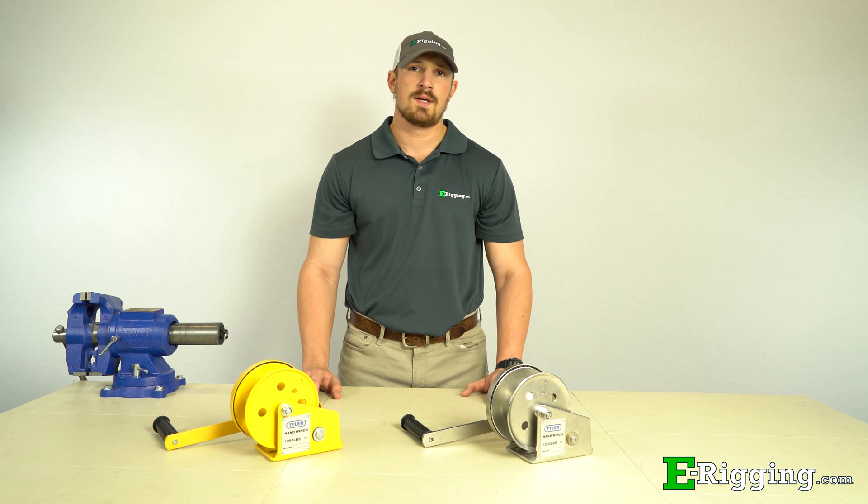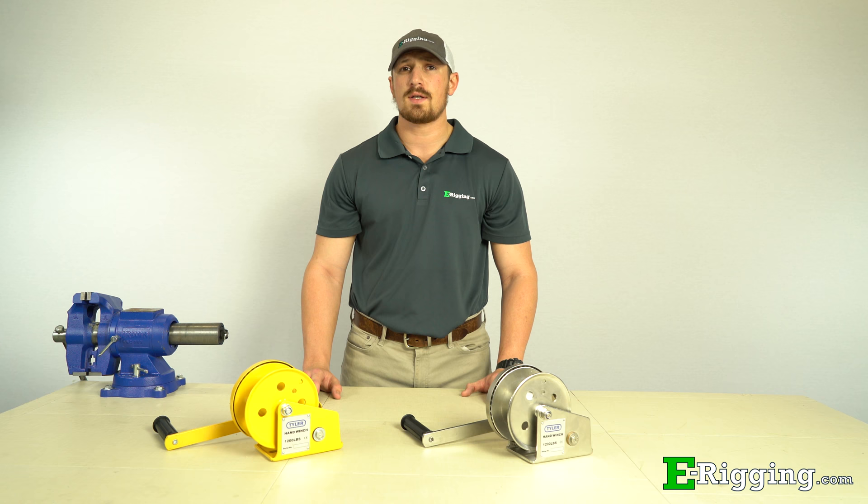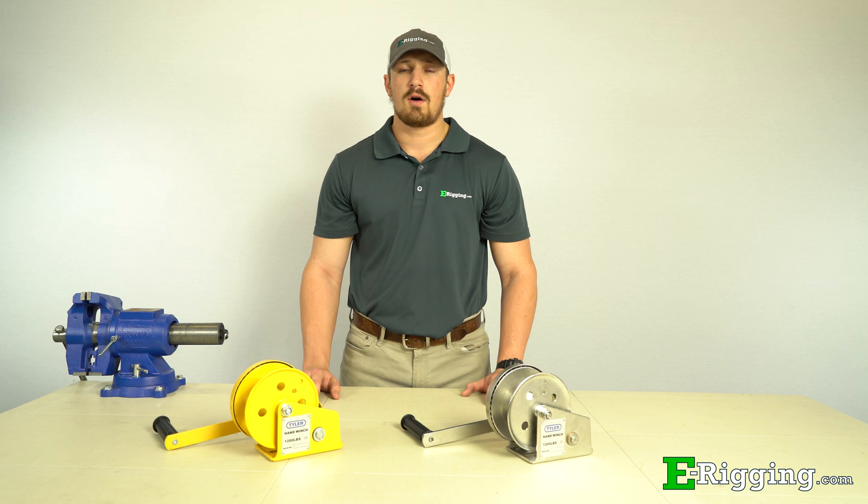Hand winches give you the mechanical advantage to lift or pull a load, and are a great cost effective alternative to using an electronic winch or hoist. In today's video, we're going to show you how to properly assemble, mount, spool, and operate our stainless steel and painted hand winches.